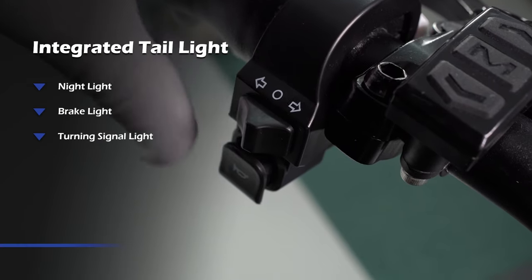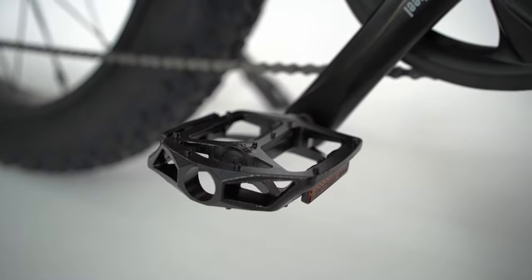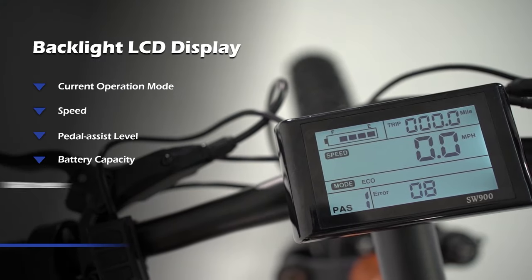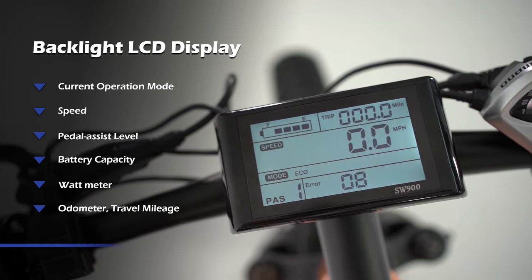Bee Adventure and Bee Explorer are both equipped with an advanced light system. The integrated tail light has multiple functions. The remote lets you control the power on/off, the mode switch, the pedal assist level, the light system, and more. The backlit LCD display shows you all of the key information and status of your e-bike.